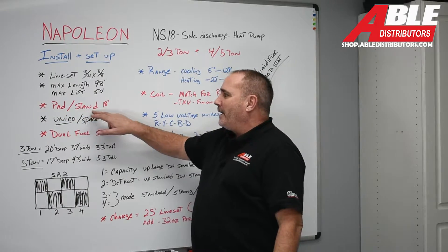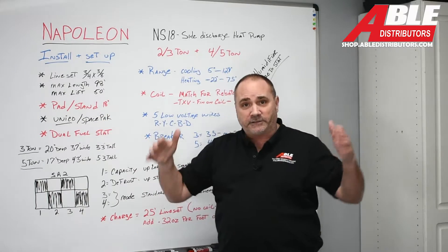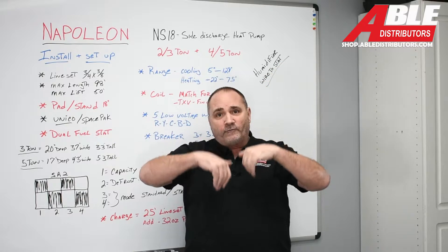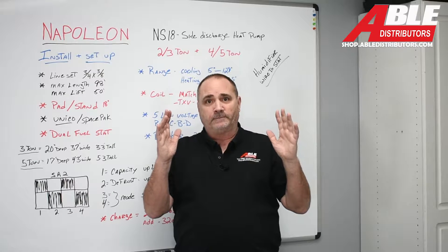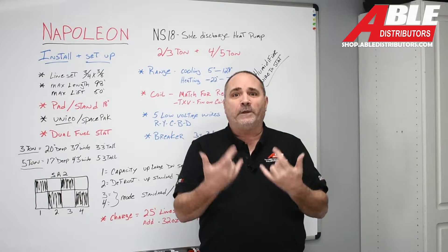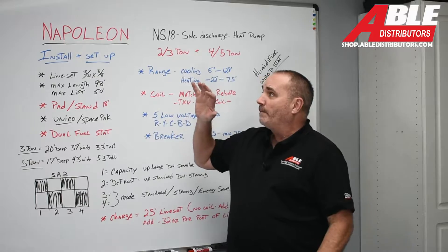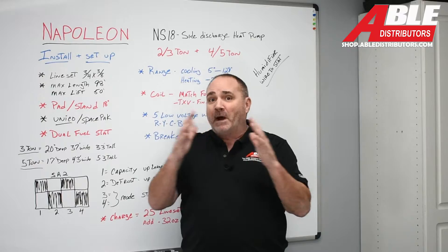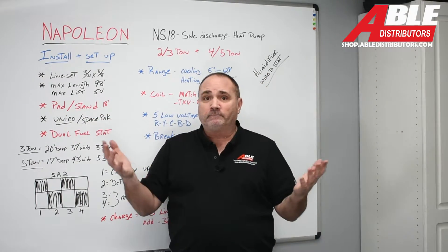You're going to want a pad and a stand. If you're using it as a heat pump, you'll want our 18-inch stand to get it up out of the snow. It's open on the bottom, so when it goes into frost it can dump and shed the ice and water and continue to run. Put that stand on top of a pad so you don't get weeds and grass growing underneath it — makes it nice, neat, and clean. You could also use this as a really quiet, high-efficiency modulating AC: eliminate the stand, put it right on a pad.